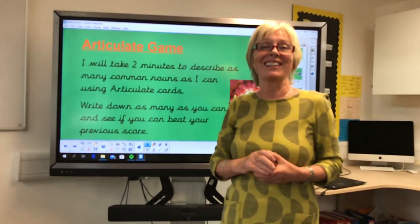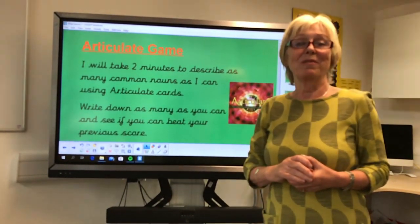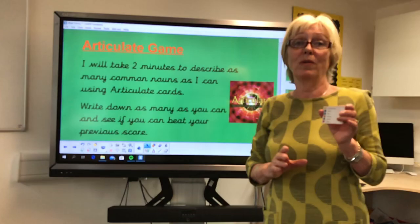Two minutes! How many did you get? Very well done if you've got all of those. Excellent.